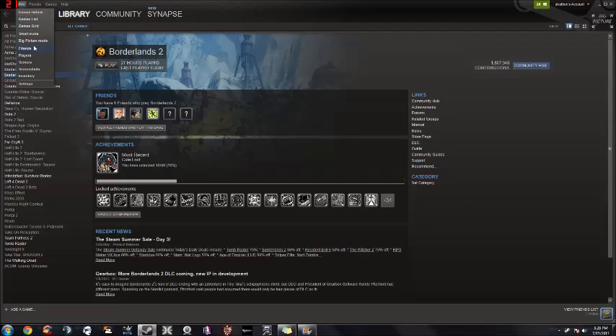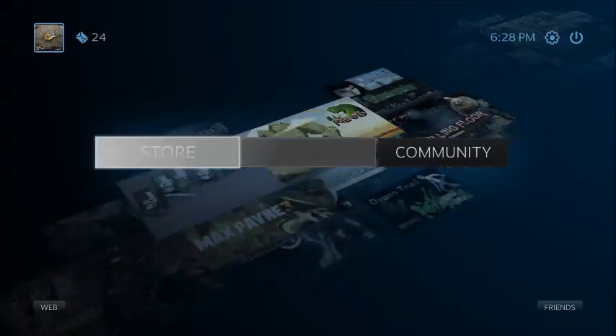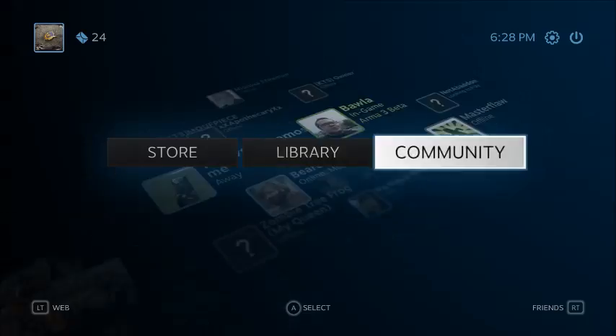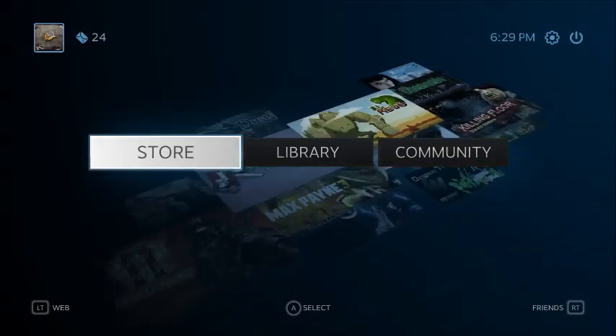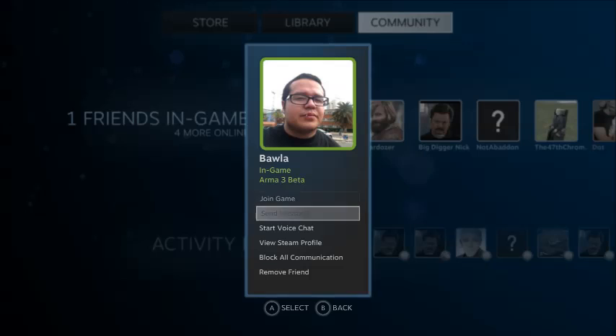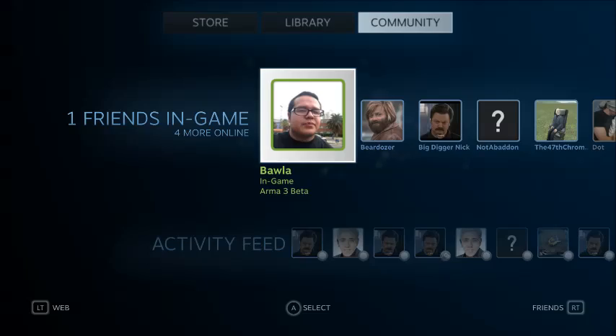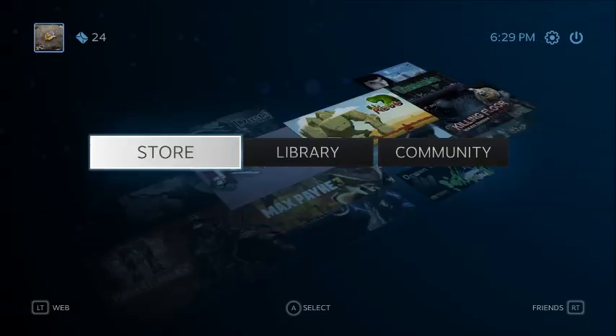Start up Steam — I already have it going — and click Big Picture Mode and it'll start up. We should see this work flawlessly. You have full control of everything and you can even send messages to people. The typing method is really easy — just move the controller around to whatever you want to type and press the button for it. It's really quick and smooth, and you can even buy games from the store.